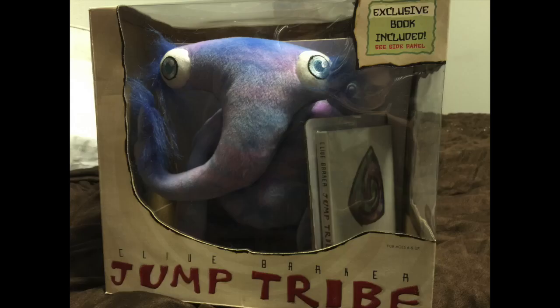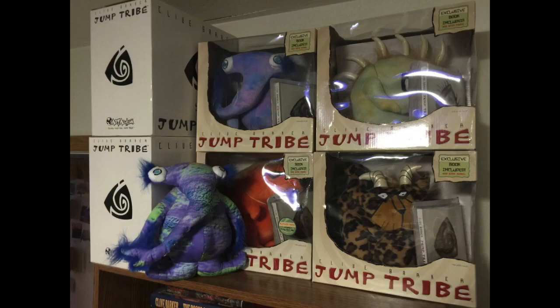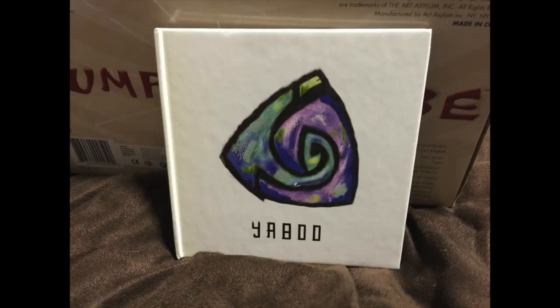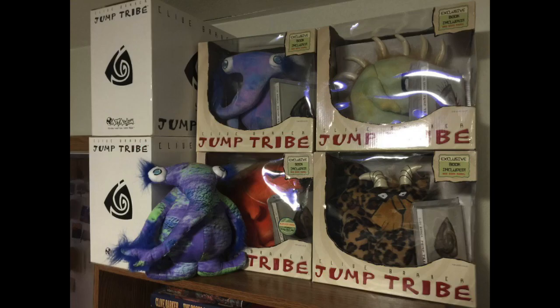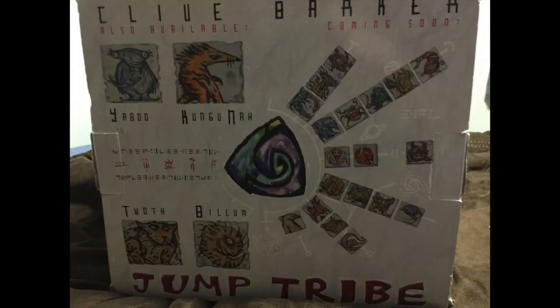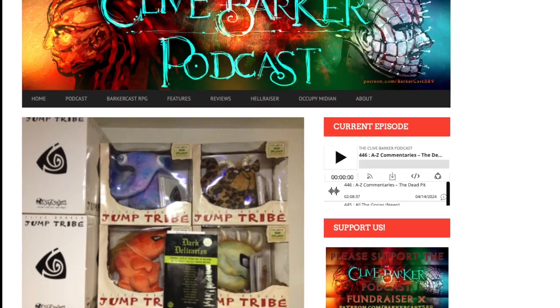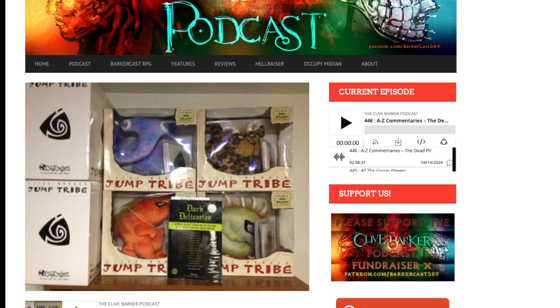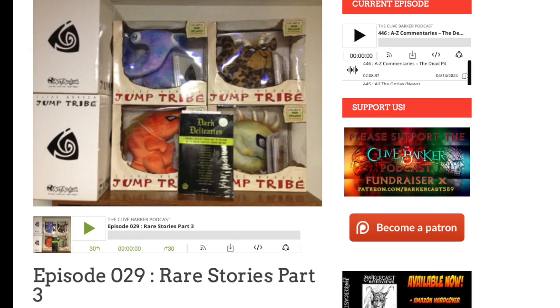Next, we have the other four: Yabu with Wings, Kunguna, Bilum, and Twath. With the exception of Yabu with Wings, all four have their own original box with paintings and stories by Clive Barker. Yabu with Wings has the same book as the 2005 Comic-Con exclusive Yabu. These four Jump Tribe are also bound inside boxes with windows and have colorful paintings of all the characters on the back of the box. I won't go into the stories or characters — that's the fun of collecting. If you want it spoiled, I talk about it on our Rare Stories Part 3 episode of the podcast.